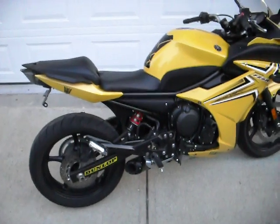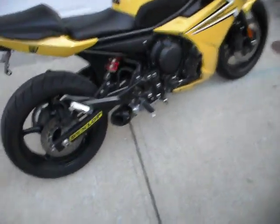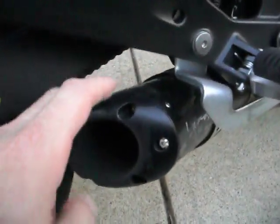When you get your Two Brothers exhaust in the mail, you're basically going to have your actual pipe. You're also going to receive headers.